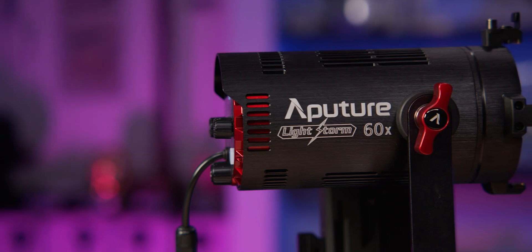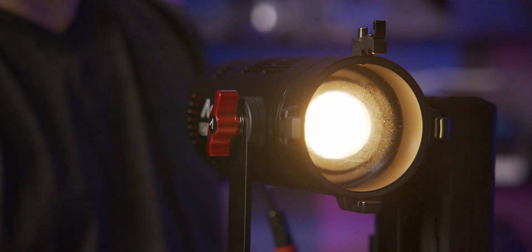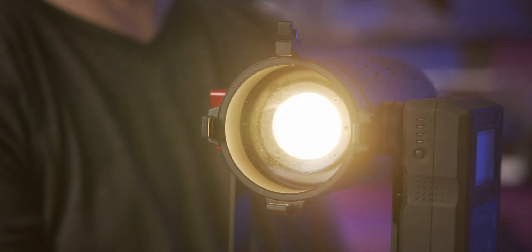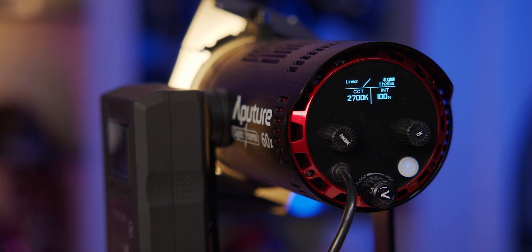So Aputure punched the gas and took us from 20 to 60 — it took more like a couple of years, but you know what I'm trying to say. And now we have two new lights in the Lightstorm lineup: the 60D and the 60X. Two new 60-watt fixtures with daylight or bi-color options, a front lens with an adjustable beam angle, and plenty of other great features that we're going to take a look at today.